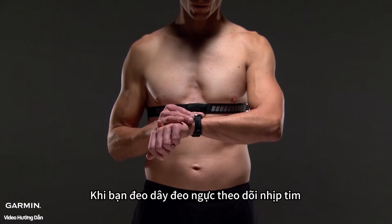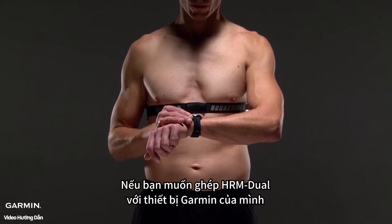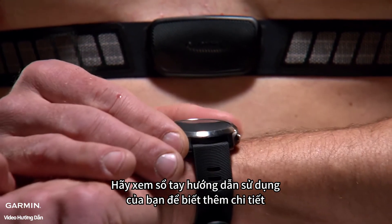Once you put on the heart rate monitor, it will be active and sending data. If you want to pair HRM Dual with your Garmin device, the pairing process may differ slightly depending on what device you have. See your owner's manual for details.